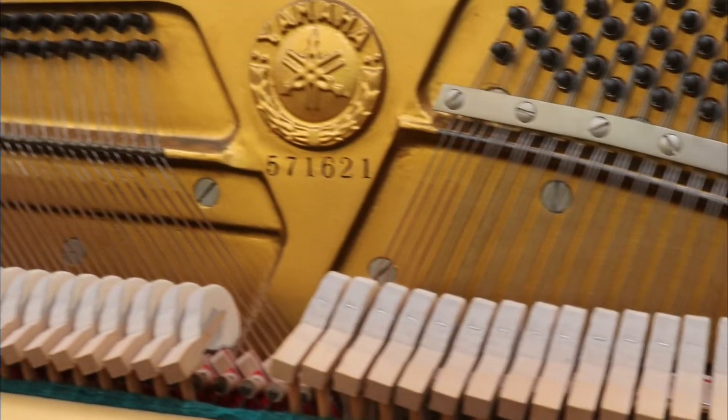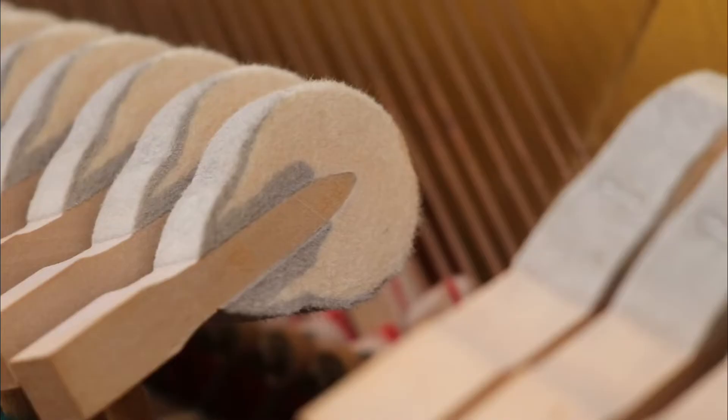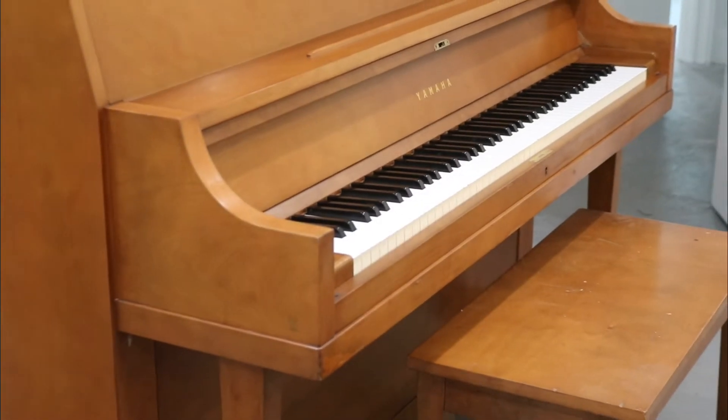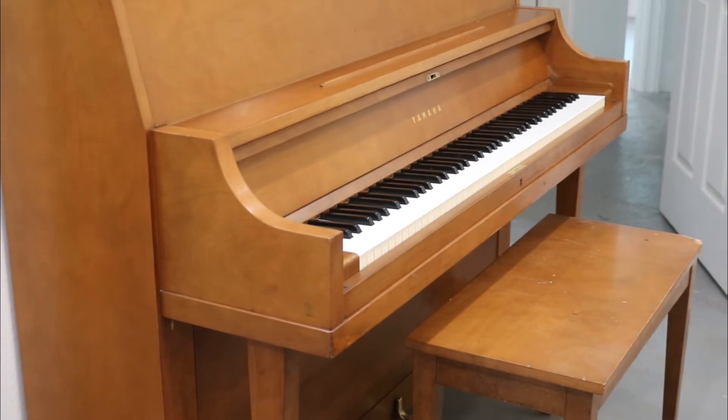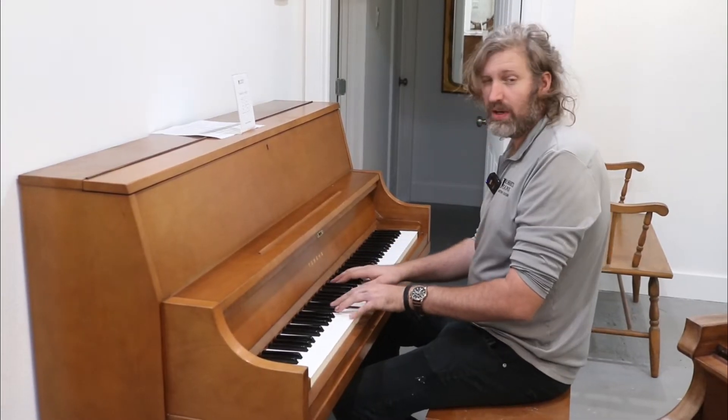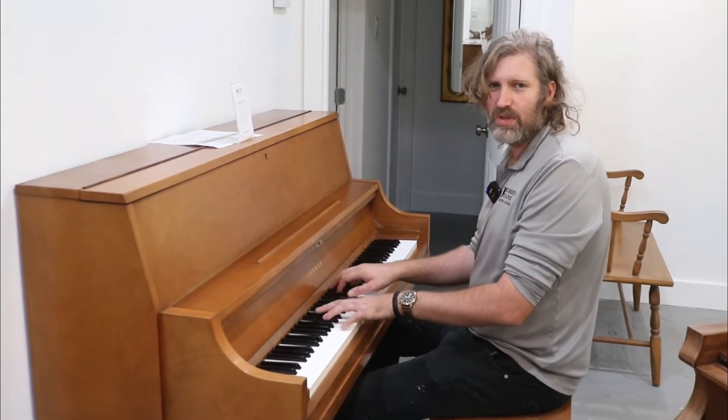This is a mellow tone. A mellow tone is sort of smoother. Some people say it's more relaxing, and some people just like a mellow sound because they spend time at the piano and feel comfortable. Some people don't like it because they think it's too dead, too drab.